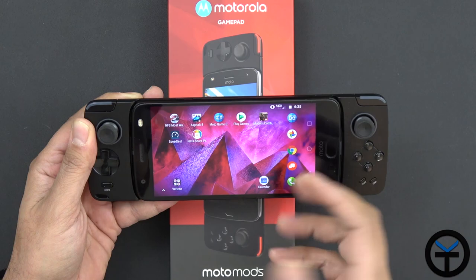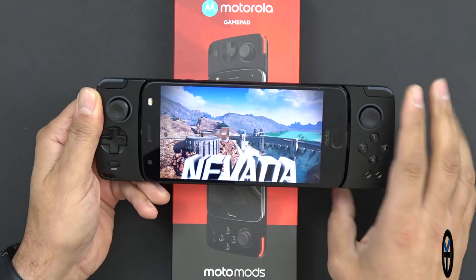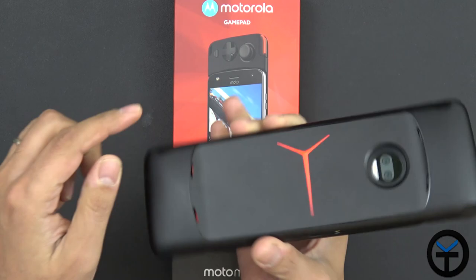Let's go ahead and turn on Asphalt 8. The best way I can describe it is it's like having a mini game system in your hand — you're not having to touch the main display, and the forward-facing speaker is a very nice bonus. As the game is loading you'll notice the camera is not covered, so you could always use it as a camera. It has a really nice logo on the back.